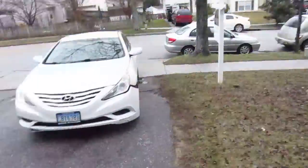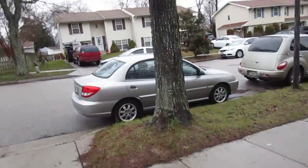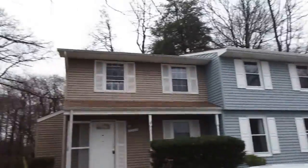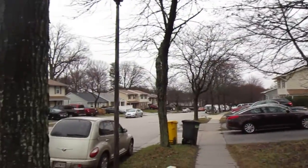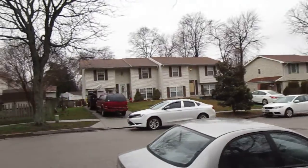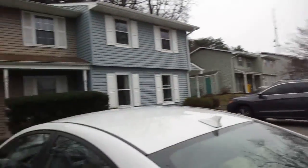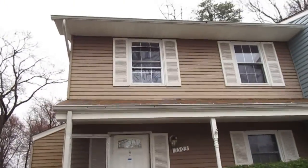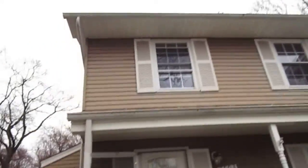Outside here we've got a little drive where we can fit a couple cars. It's like a duplex type thing here. The windows from the outside look good. The little shutter things look fine. This part of the roof there looks good. Gutters, siding.